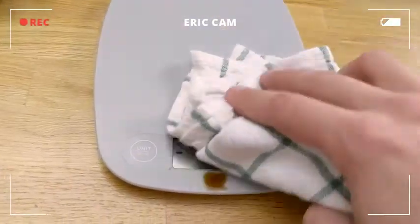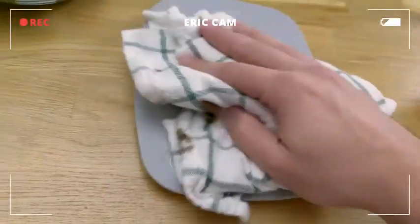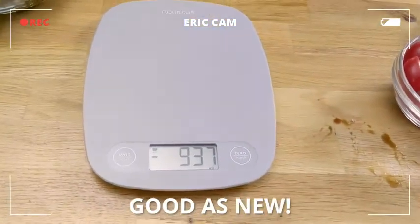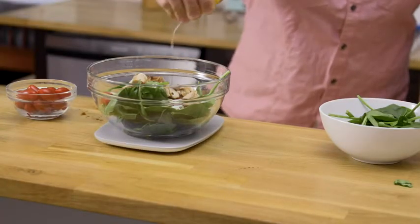I made a mess all over the screen and the buttons, but it easily cleans up — just wiping it down and it's good to go. Go ahead and add a little fresh squeeze of lemon just for a little zing.